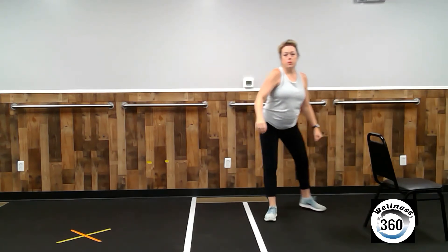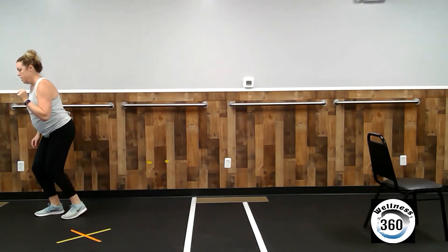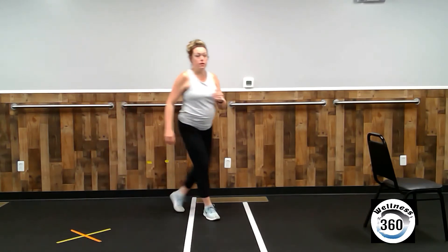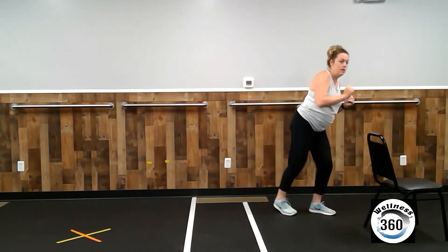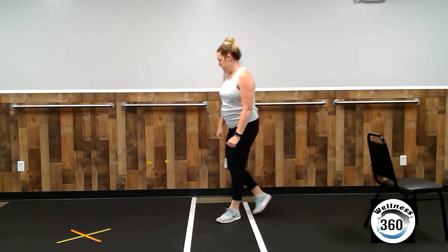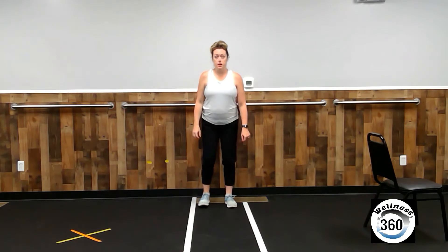Alright, let's do one more to the right here. One, two, three, and one more to the left. Alright, come in to the middle. Move as far backward in your room as you can. We're going to move forward and back, stepping in 45-degree angles.